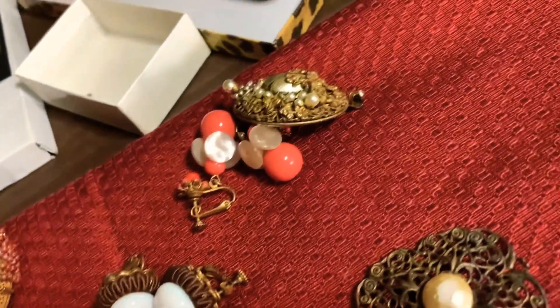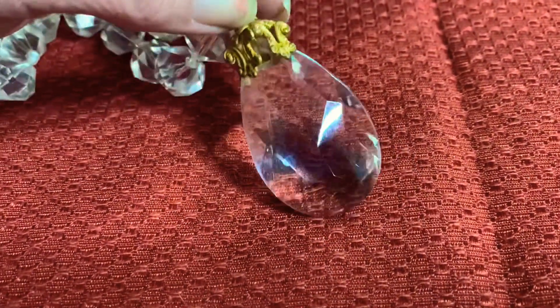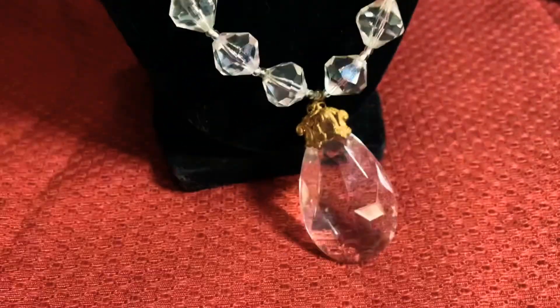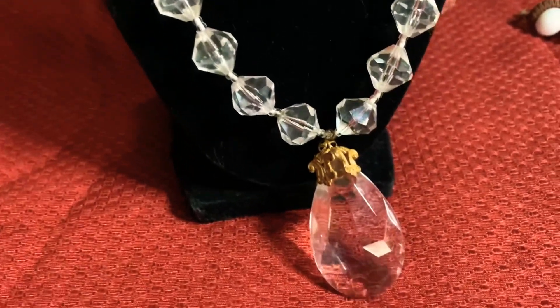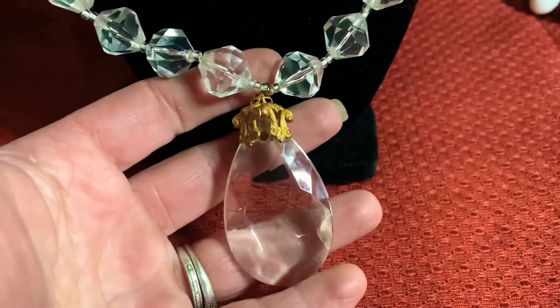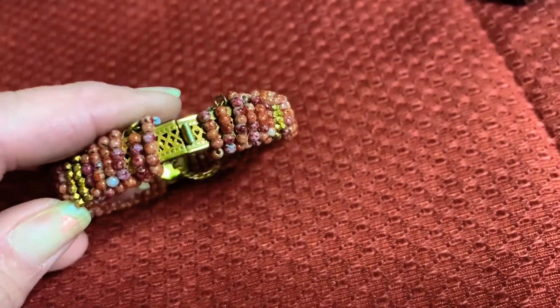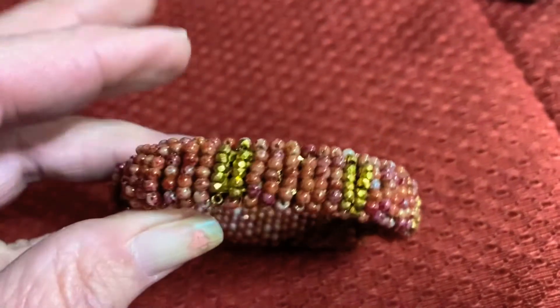Now I'm going to show you this necklace and this is the clasp I showed earlier. Here you can see the filigree work on this piece. I'm going to put this up on the form so you can see it better — isn't that beautiful? Just a beautiful piece of Miriam Haskell jewelry. And then this is a Miriam Haskell bracelet — you can see all the detailed bead work.